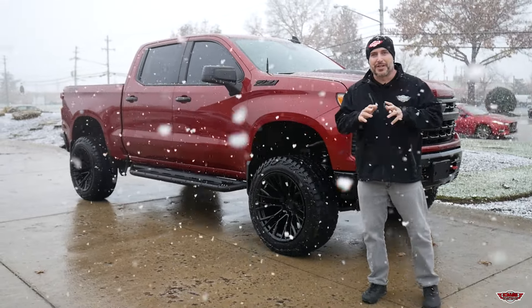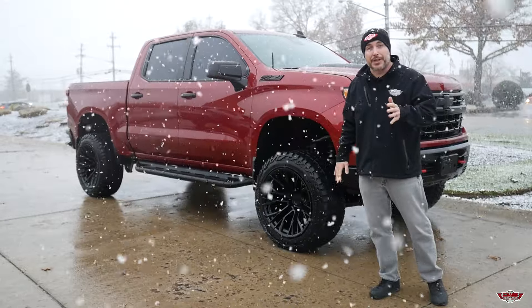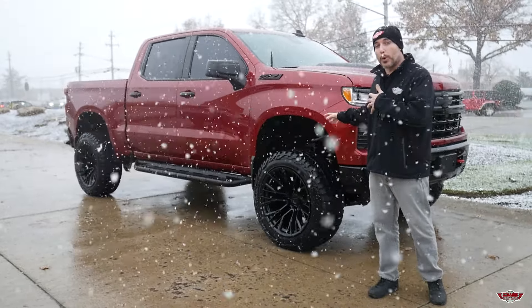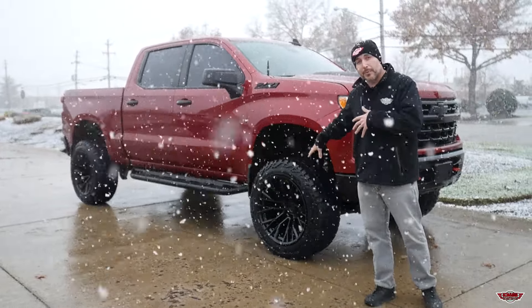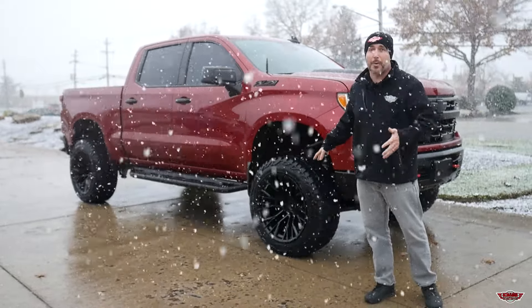Hey everybody, Brian D&S Automotive. I just wanted to feature this truck that we just finished up in the shop. It's a 2023 Chevy 1500 Trail Boss. We added the Rough Country 4-inch lift kit with the lifted V2 shocks, as well as added a set of 22 by 12 negative 44-inch Fuel wheels with a set of Mickey Thompson Baja Boss ATs.